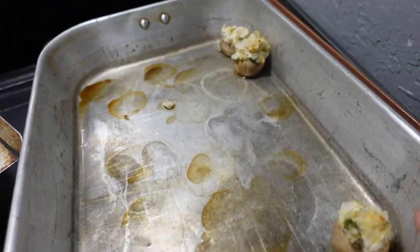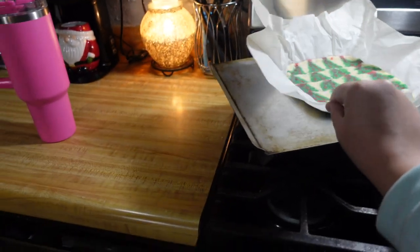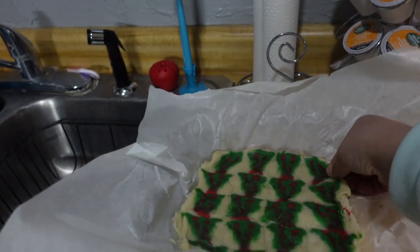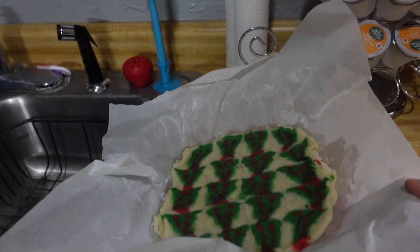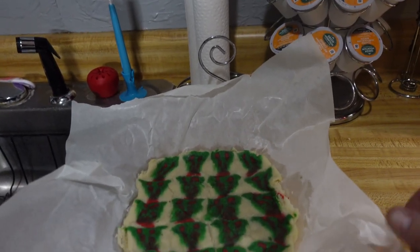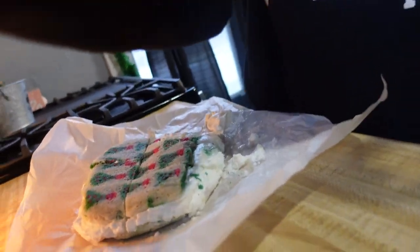I totally forgot to film it, but the mushrooms are done and they were delicious. I still have these cookies — they just have to cool way off. I've got the ice cream hardening in the freezer, so I don't know when they'll be ready, probably not for about an hour. I do have to do all these dishes now. I'm eating some Christmas sugar cookie ice cream sandwich — is that what it's called?